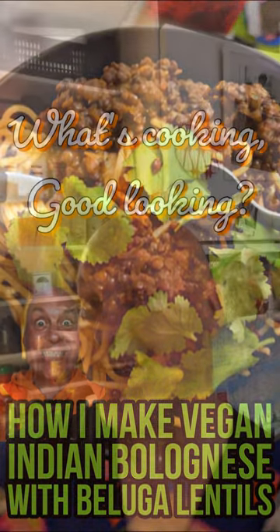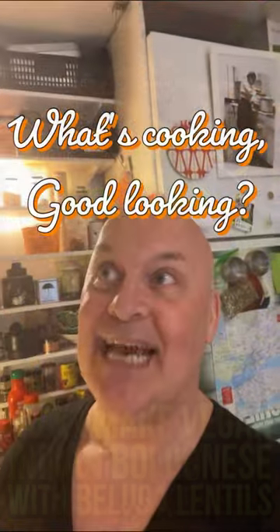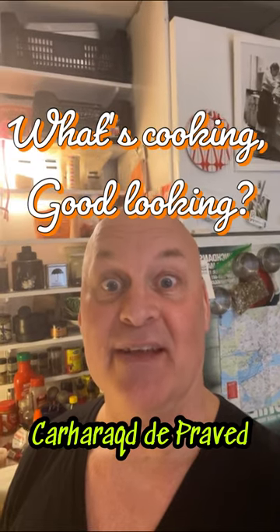Hello and welcome to What's Cooking Good Looking? My name is Cataracte Dupreibed and I'm a Swiss chef who likes to cook vegan food. Who's to judge me?